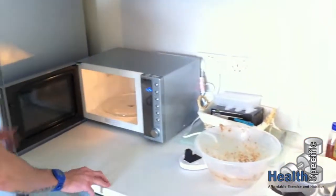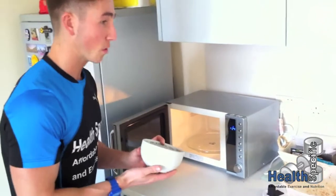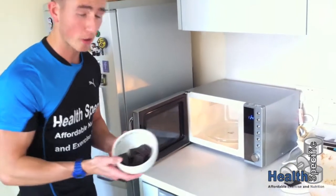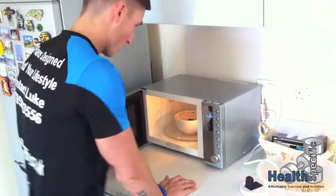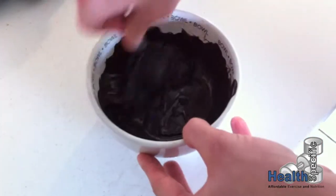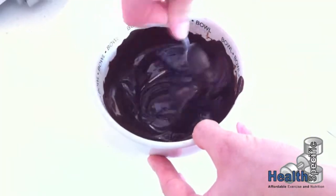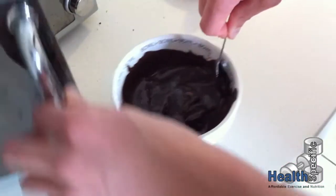Moving over to the microwave. It's important that we only heat the chocolate up for about two or three seconds, bring it back out, mix it up, and then do the same again. You'll only need to do that three times. Then just compress them to melt the mixture in and they're good to go. You can do this while you're waiting for your flapjacks.